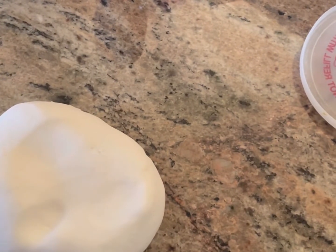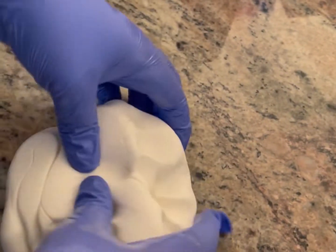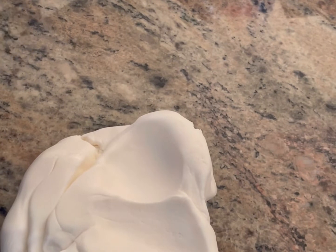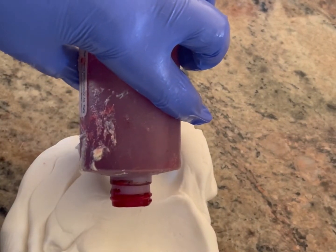Basically, I'm taking my gloves and adding just a little bit of vegetable shortening, making sure that my gloves are covered. And then I'm going to add my AmeriColor gel color into my fondant.